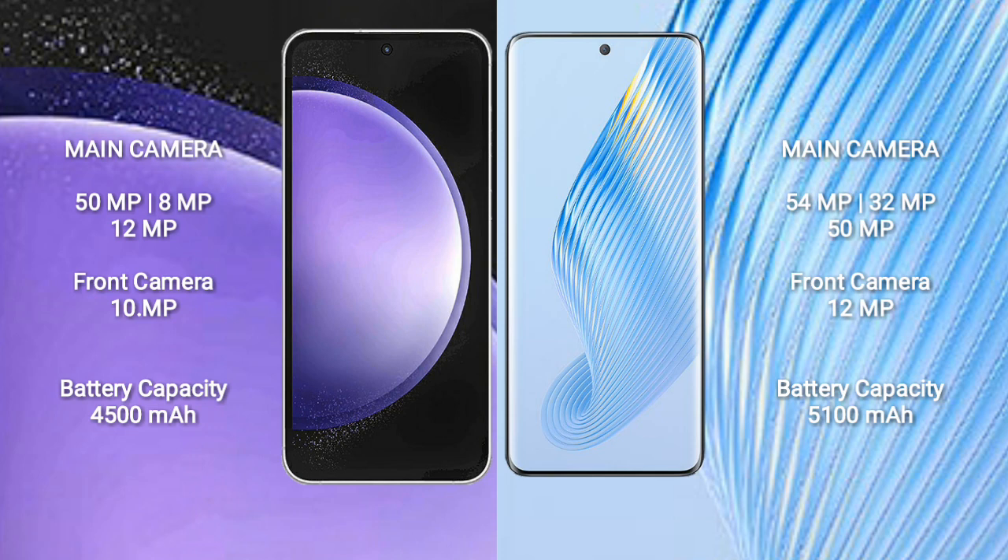Samsung Galaxy S23 FE features a triple camera setup: 50MP, 8MP, and 12MP rear cameras, with a 10MP front camera. Honor Magic 5 also features a triple camera setup: 54MP, 32MP, and 15MP rear cameras, with a 12MP front camera.